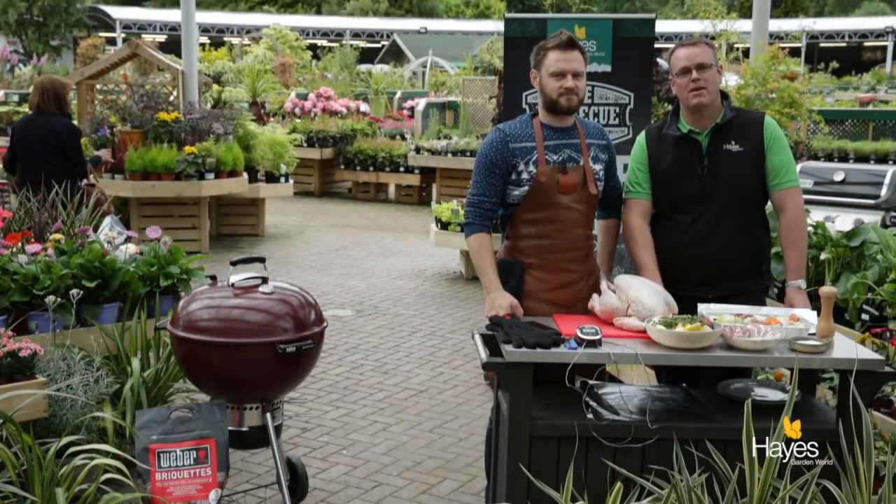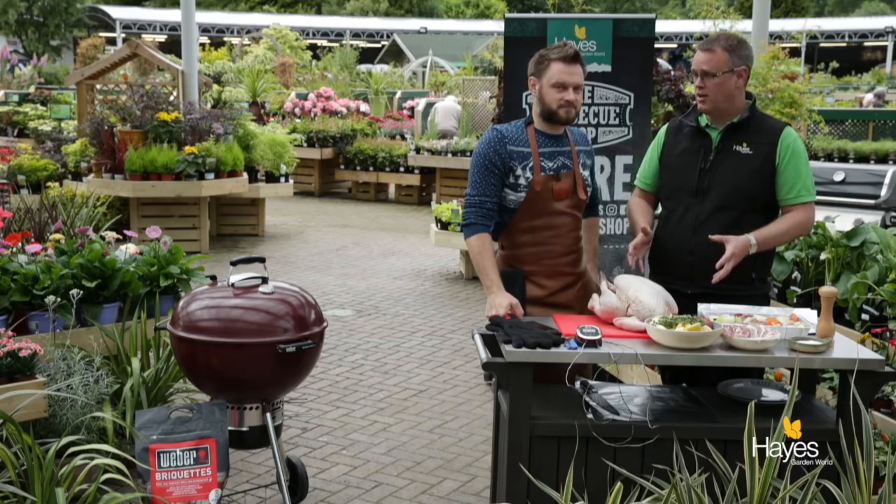Hello everybody and welcome to the BBQ Shop here at Hayes Garden World, and Merry Christmas. Today we are joined by top BBQ chef Mr Richard Holden. In this video we're going to show you how to do a turkey on a Weber Master Touch charcoal BBQ.